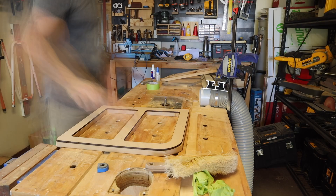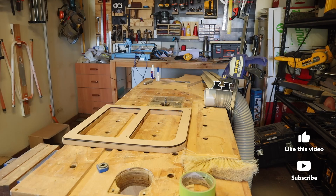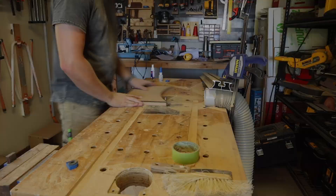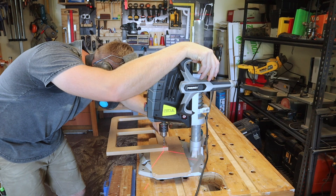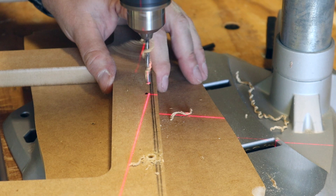Whilst I've burned through the rest of the template routing, I'll quickly ask you to consider liking the video and subscribing — it goes a long way in promoting this channel through YouTube's algorithm, and it encourages me to keep filming, editing, and uploading. Grovelling over. Using a brad point bit, I drill through those marks I punched before all the routing. I mark the indents with a Sharpie to make my life easier.